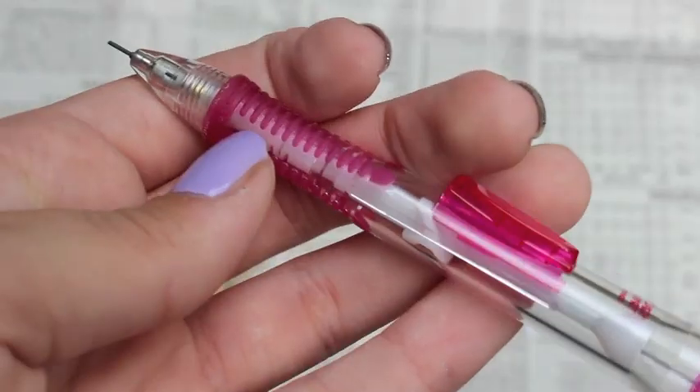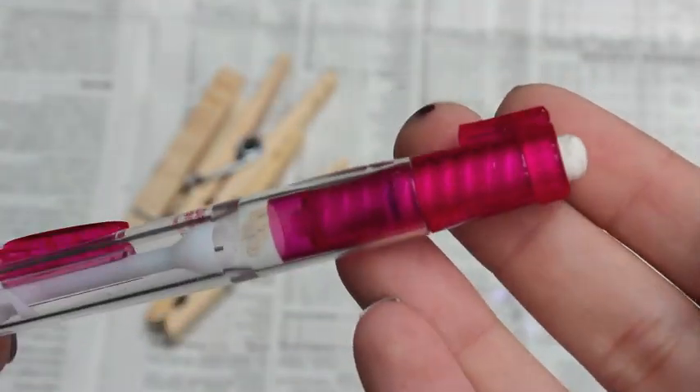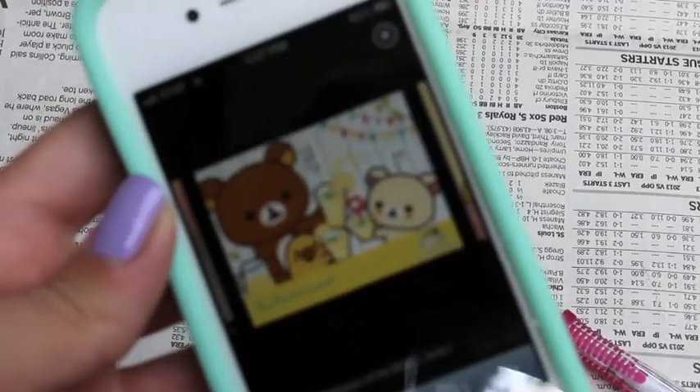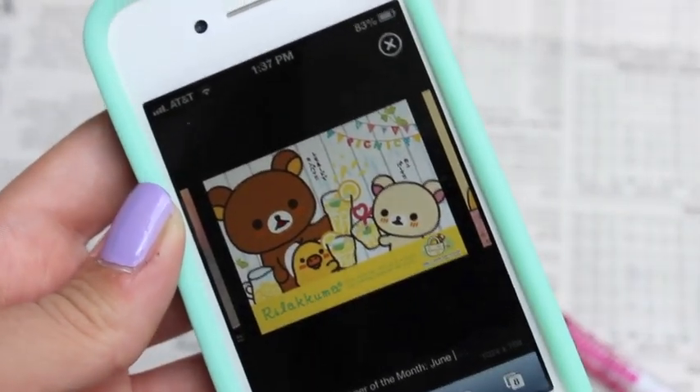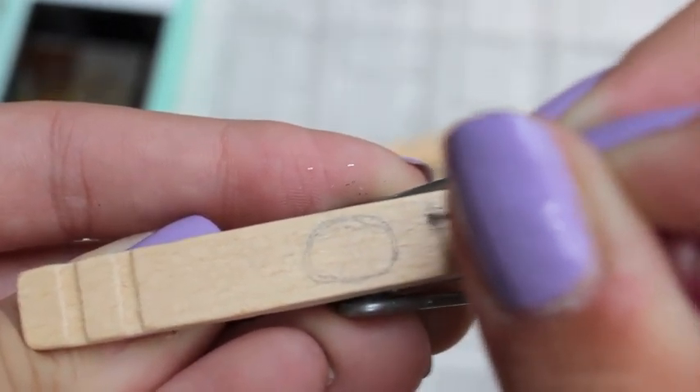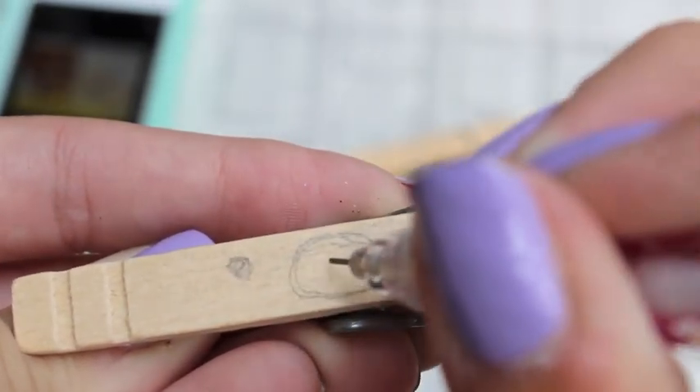Next I'm going to be making some character clothespins and I chose Rilakkuma and his friends. You're going to be needing all of the materials that fit for your character. I like to have my phone with the picture out so I know what I'm supposed to be doing and how it's supposed to look. So first I'm just going to draw on the face.